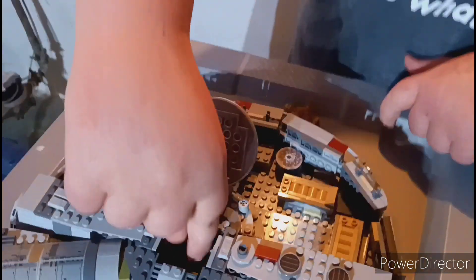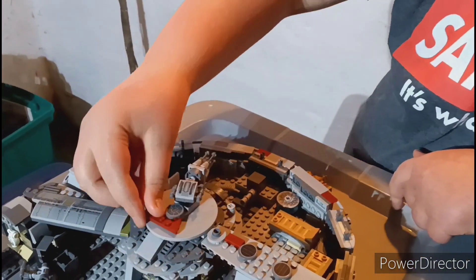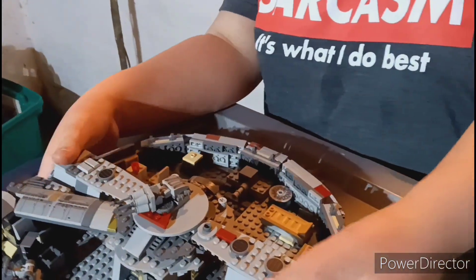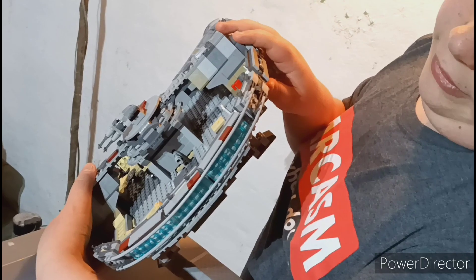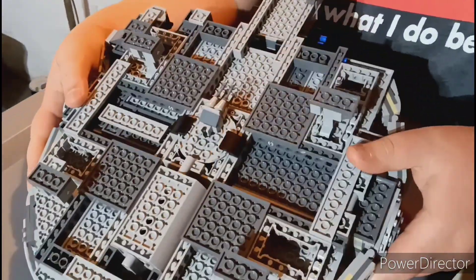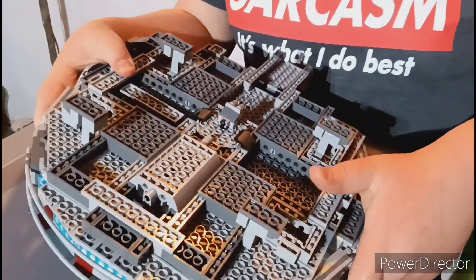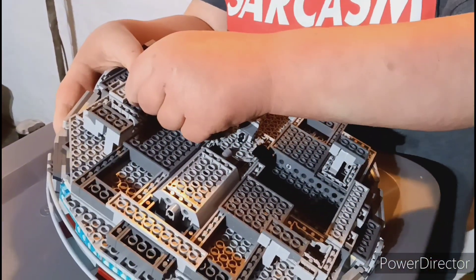And the opening hatch, and this sliding piece. Then on the back it has some layers to make it look more round. And we added the landing gears. And then turn it on the bottom — also this little hatch I can open up and close.